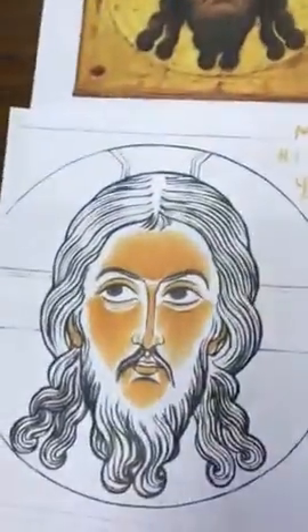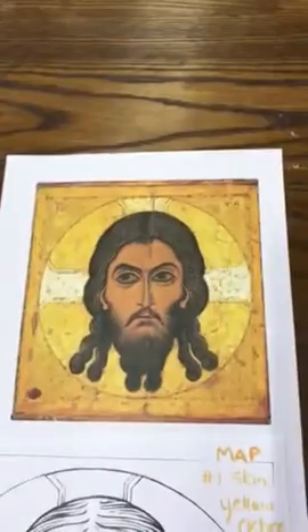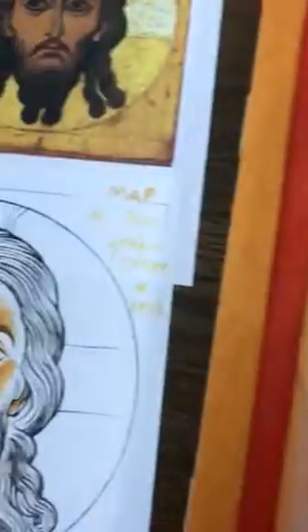Add a significant amount of water so that you can do translucent layers, and keep your map and your original close by so that you can start doing what's on there.